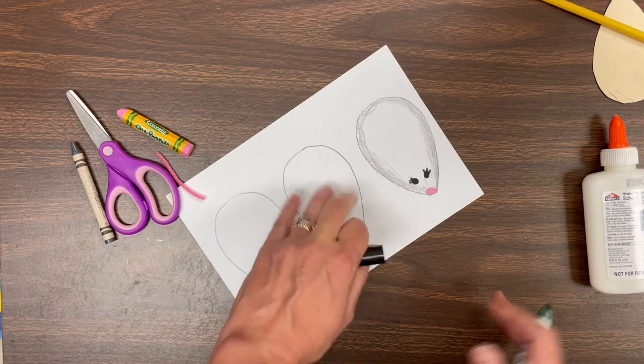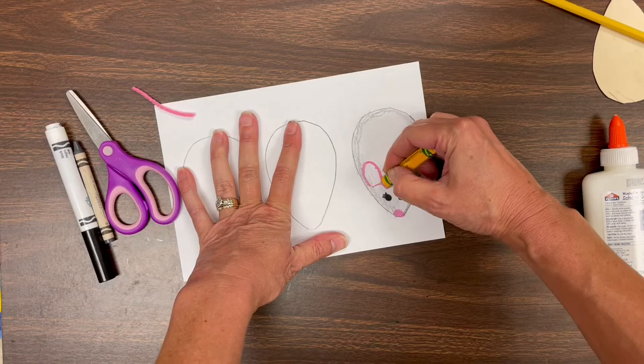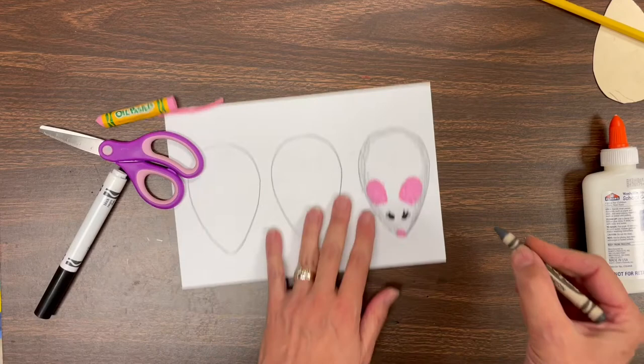Now we're going to give our mice ears that are pink using that pink oil pastel. You just draw a straight line right behind the eyes, and then above that straight line draw a big hump — a big bump like an arch shape, it's called an arch. Then take your pink oil pastel and just fill it in. Now let me try the other ear. If it's not perfect, that's okay — art doesn't have to be perfect. You don't have to be perfect, so just try your best.